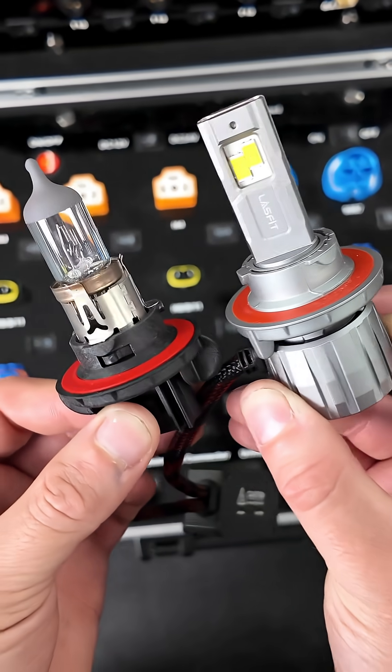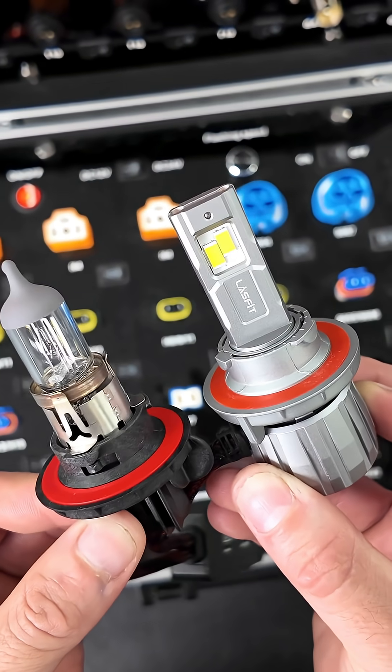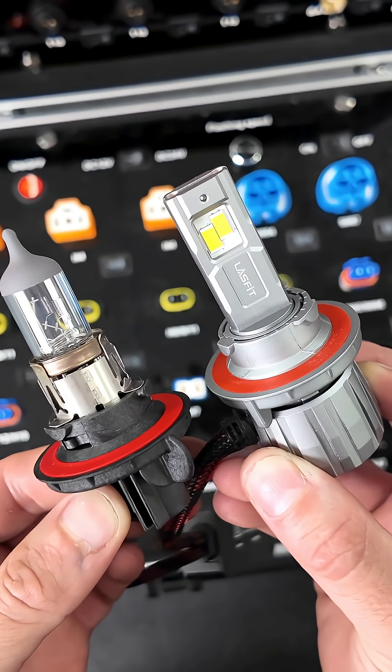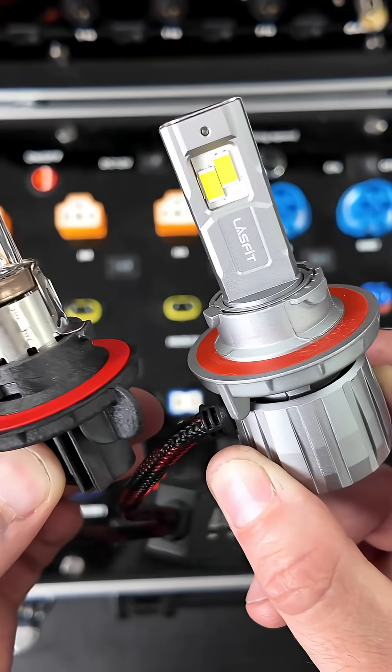Let's talk about our LEDs today. We're using these H13, which is also the same as the 9008 — so sometimes you may see 9008 or H13, they're the same exact thing.